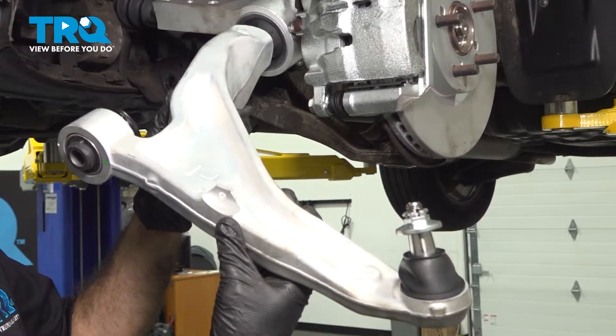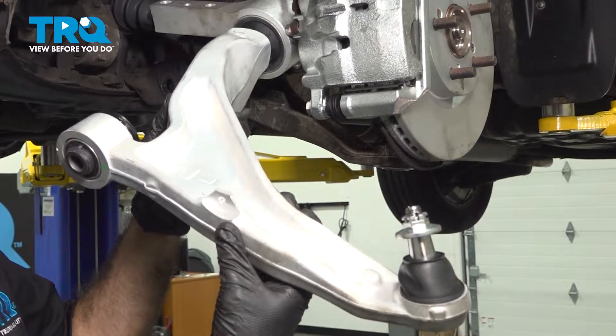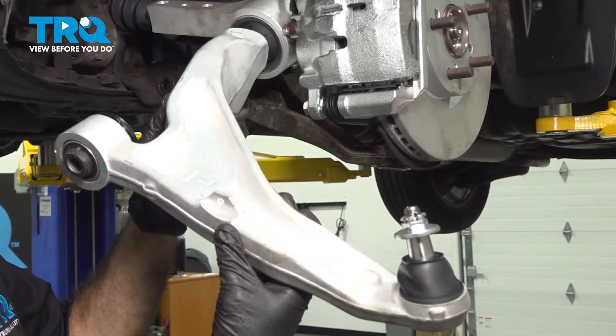In this video, we're going to be replacing the lower control arm on the driver's side of this 2008 Acura MDX.